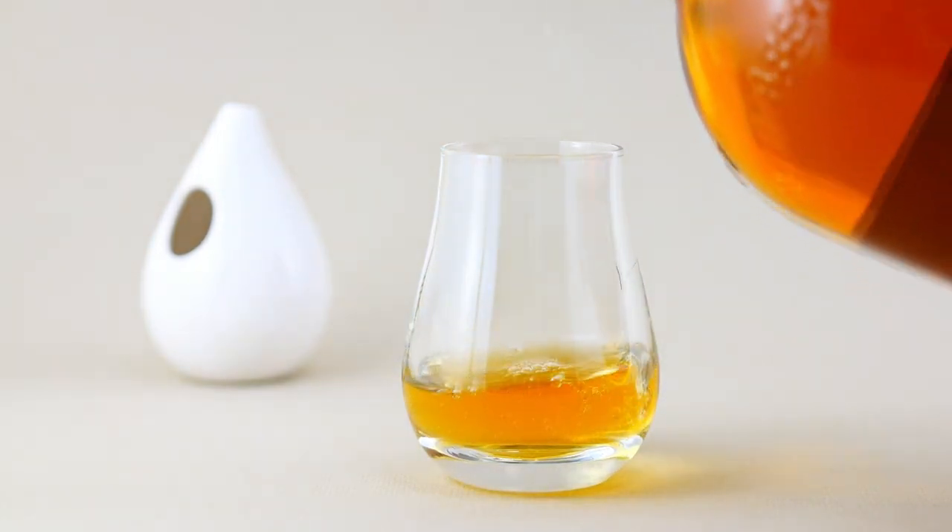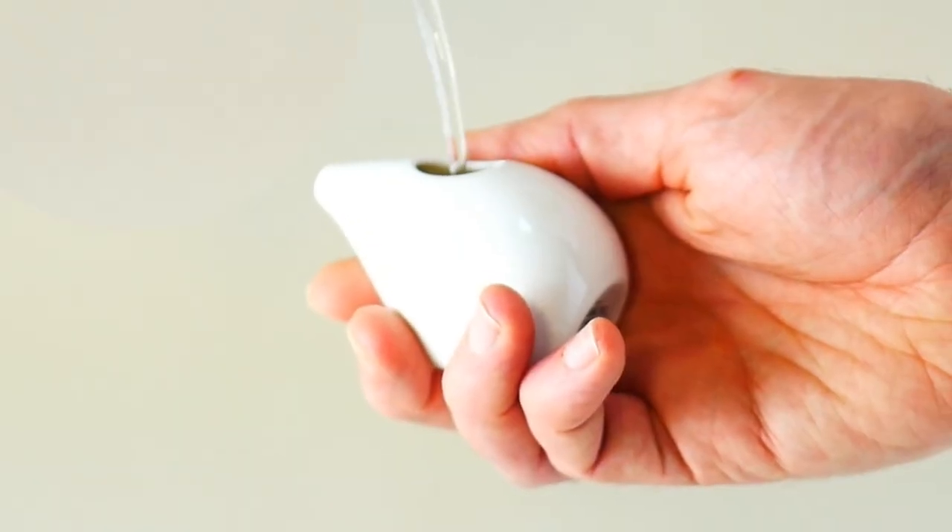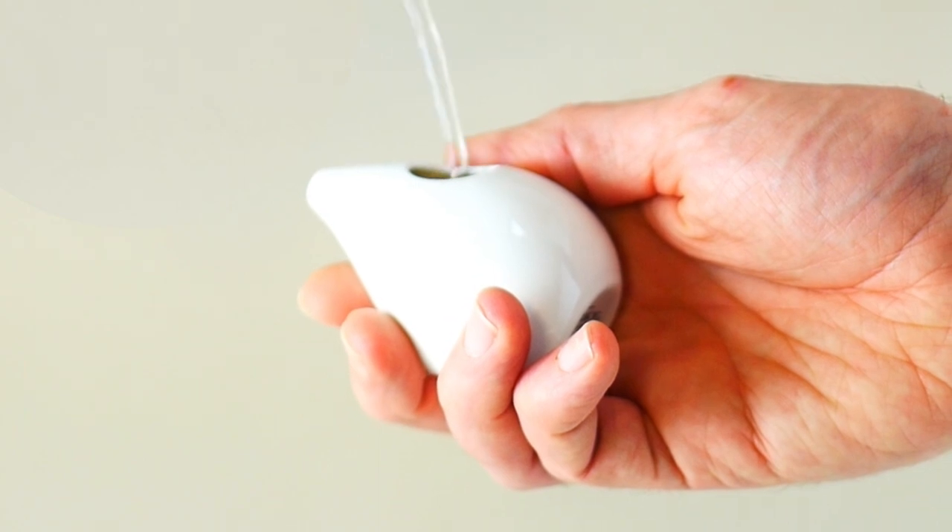A drop of water can open up the flavours and aromas of your whisky. Oishki gives you full control over the flow when adding water to your whisky.